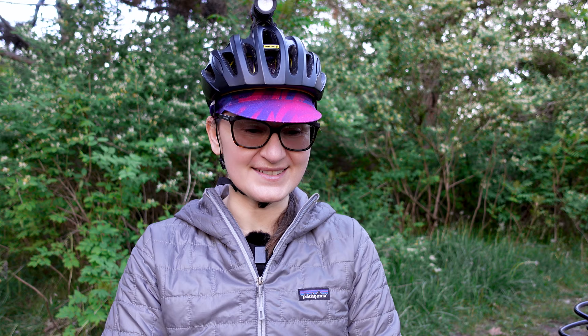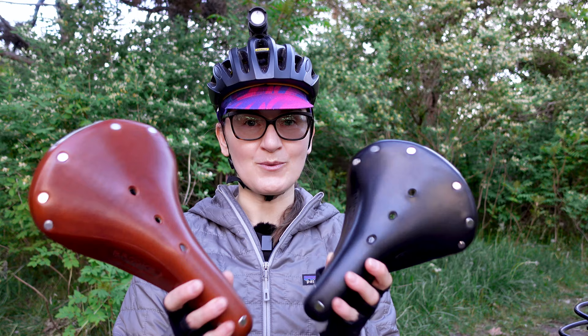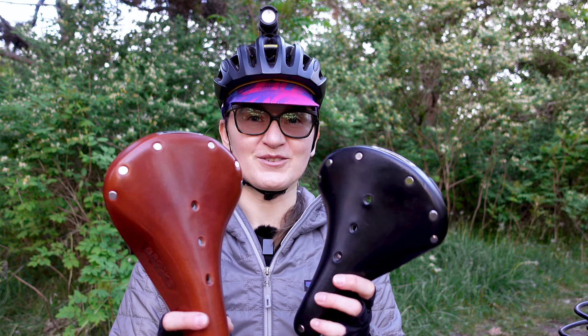Brooks B17 saddles are very polarizing. Some people love them, some people hate them, and I fall on either side of the spectrum depending on which saddle we're talking about. One of these saddles I really enjoy riding on, one not so much. If you want to know which one is which, stay with me.